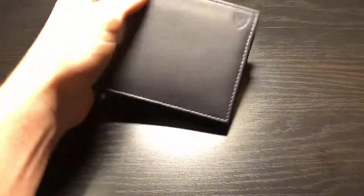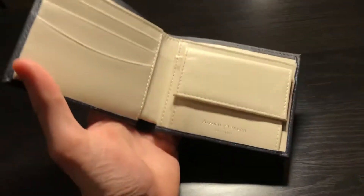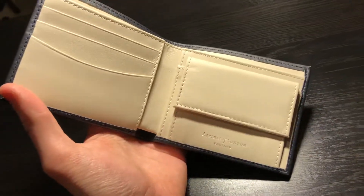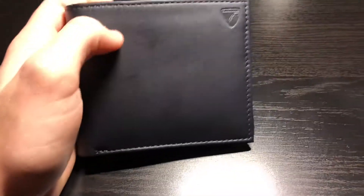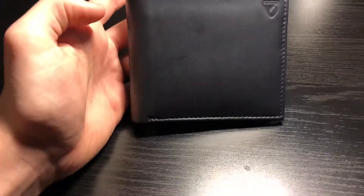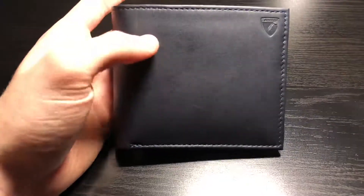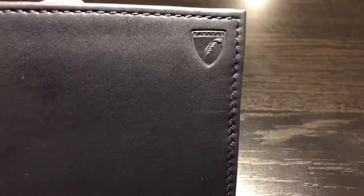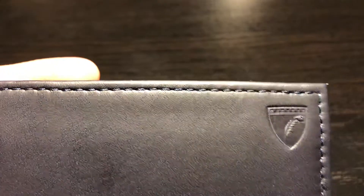This is a review of the Smooth Navy and Cream Suede Aspinel of London Billfold. It's a deep navy color — pretty close to a slate gray; it really depends on how colorblind you are. As you can see, it's embossed with the Aspinel logo and it's got even navy stitches as well.